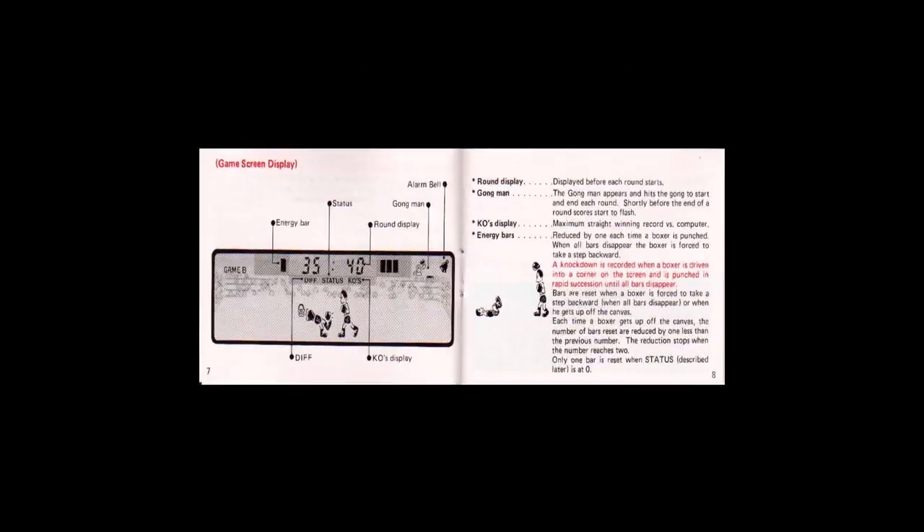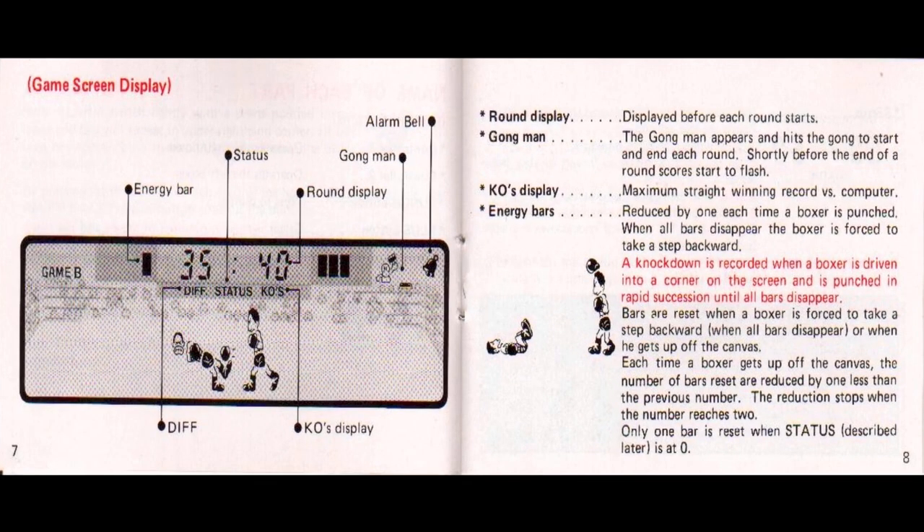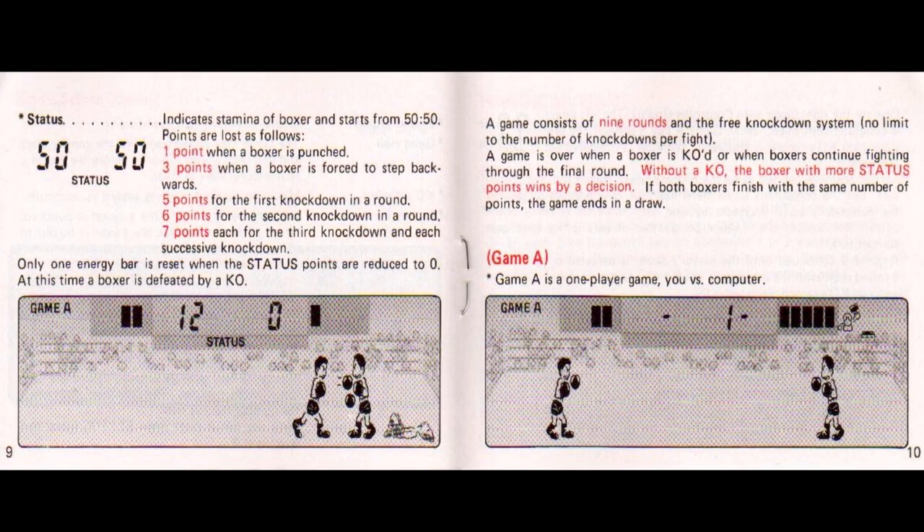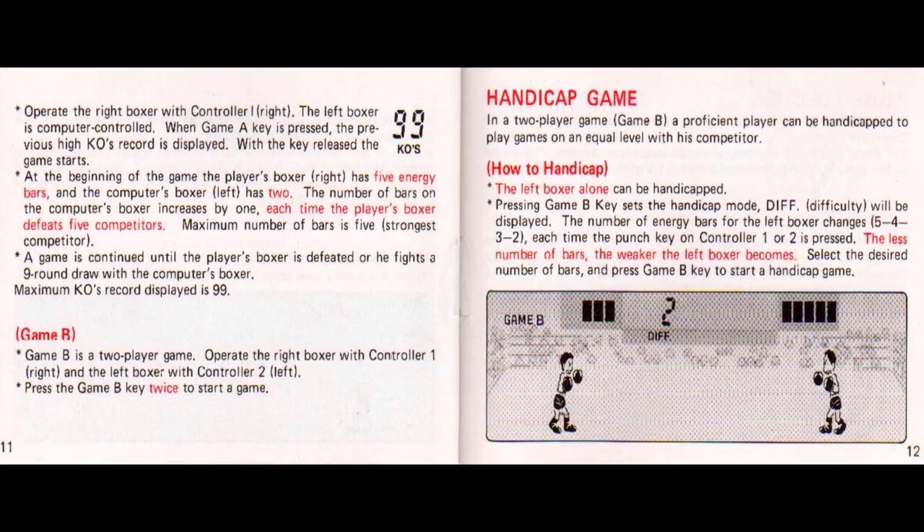As the bars of energy descend, the health of the player drops, and it is a very good visual aid. However, at zero bars, if the fighter is in the middle of the ring, then they're forced to take a step backwards. If they're already in the corner and up against the ropes, then they'll drop to the canvas for the count. The energy bar is coupled to the point meter, which starts at 50 points apiece; after that's reduced to zero and all energy bars are lost, a knockout or KO occurs.